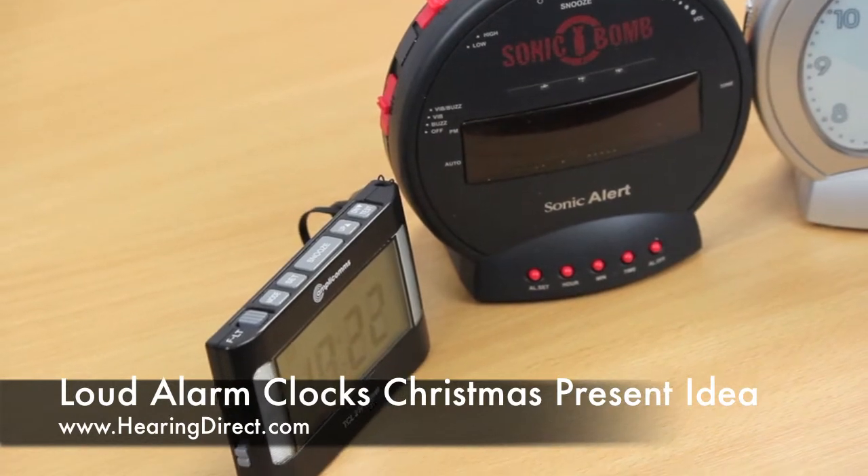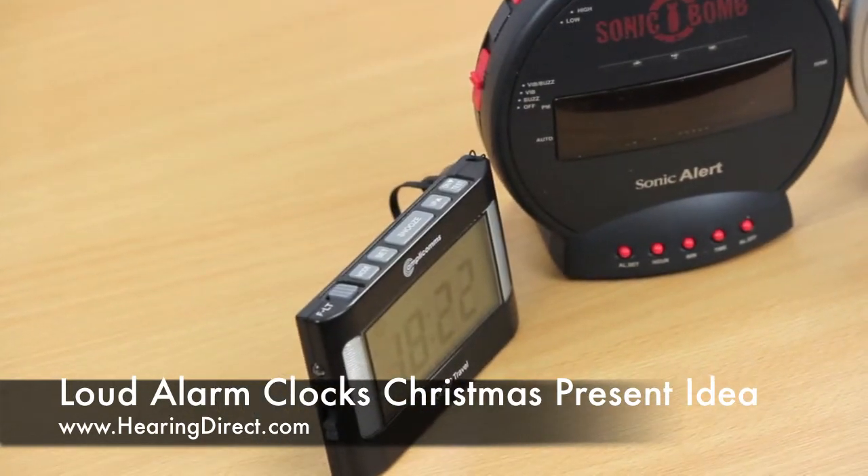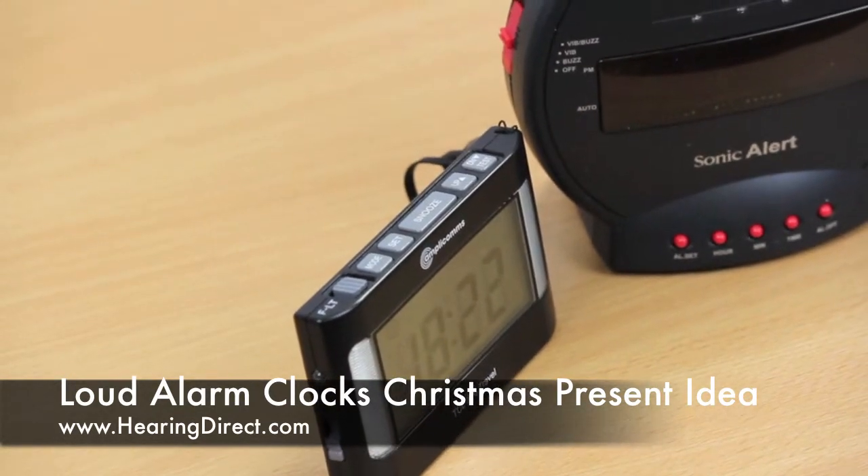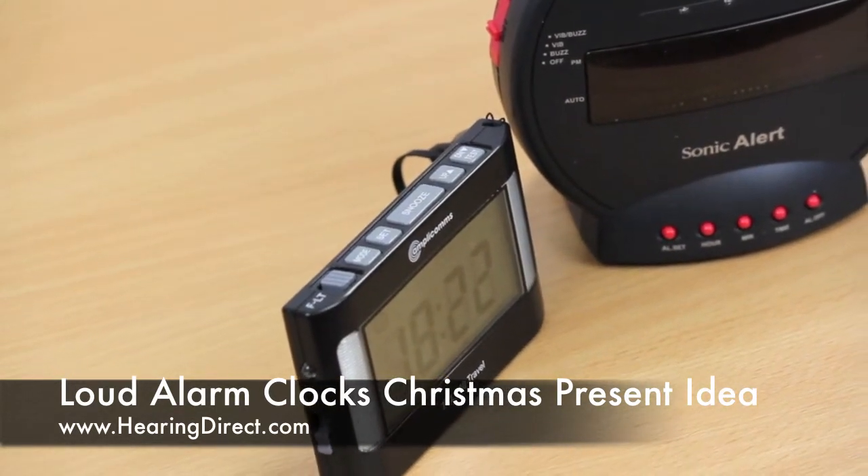For that little travel alarm clock from Amplicom, the batteries are estimated to last anywhere between 8 and 10 months, and you will need AA batteries for that particular option.